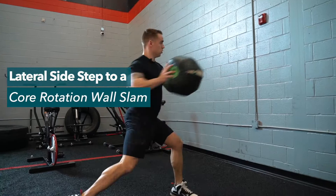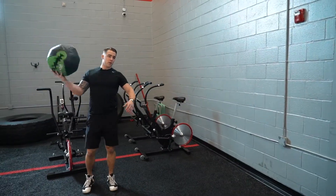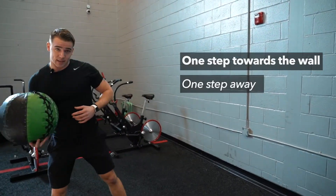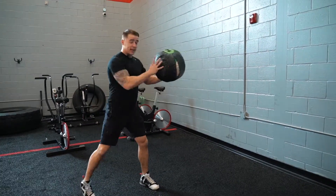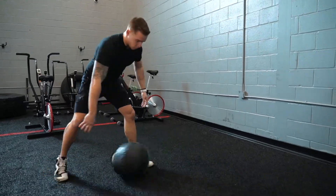The next one we're gonna try out guys is a lateral sidestep to a core rotation wall slam. You want to be a good couple feet off of the wall. We're gonna take one step towards the wall, one step away. We're gonna plant that front foot. I want rotation on the back foot — rotate, getting full extension with your arm — and we're gonna throw that ball straight at the wall.